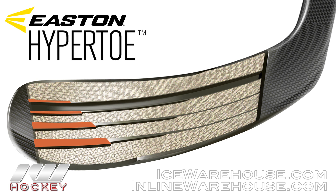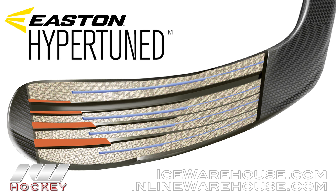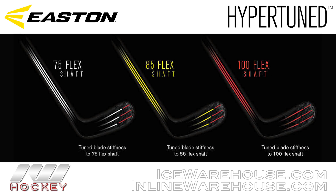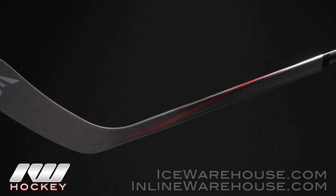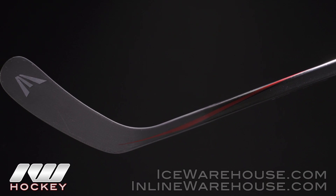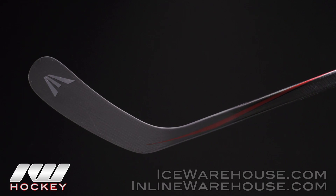Easton really wanted to take that to the next level, so they added rod stiffeners through the center of the blade. This is what they call their Hyper Tune technology. It changes the stiffness rating of the blade to match the stiffness rating of your shaft — so the 65 flex is going to have a softer playing blade than the 75 and the 85. The big benefit is that it allows players to capitalize on both their shaft flex profile and their blade, so you're going to be able to load and release with a ton of velocity.